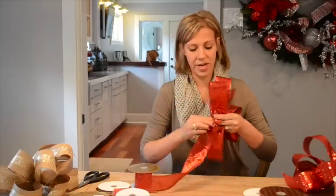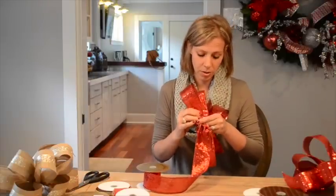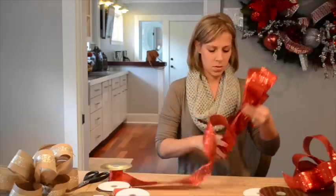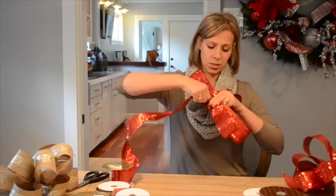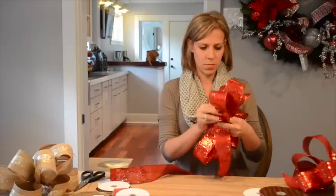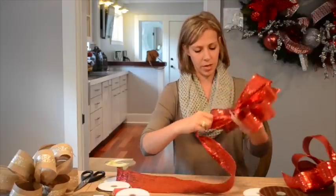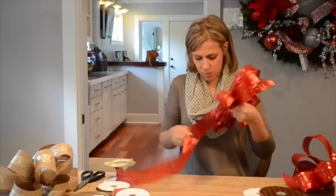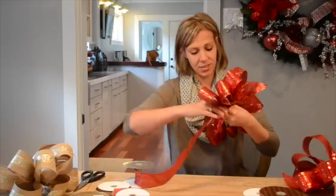Twist — when you twist, be sure to twist it all the way around because it's going to help when we start to shape our bow. Put my finger around to grasp, tucking the sides, then twist and grasp. Right now I've got four on this side and four on this side. I'm going to keep going, keeping all the loops consistent and the same size.